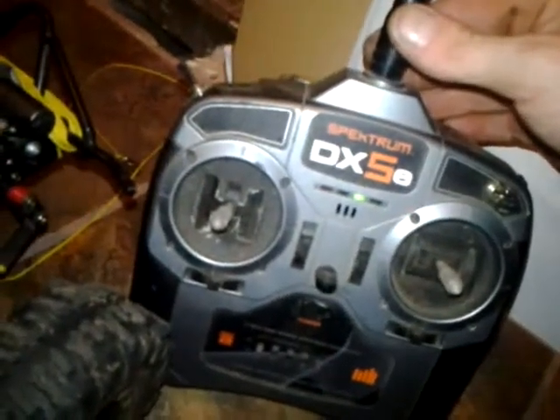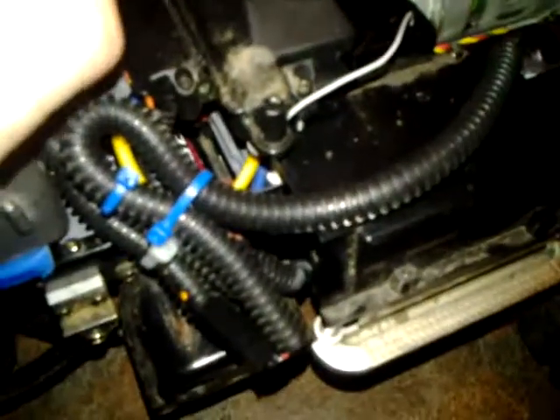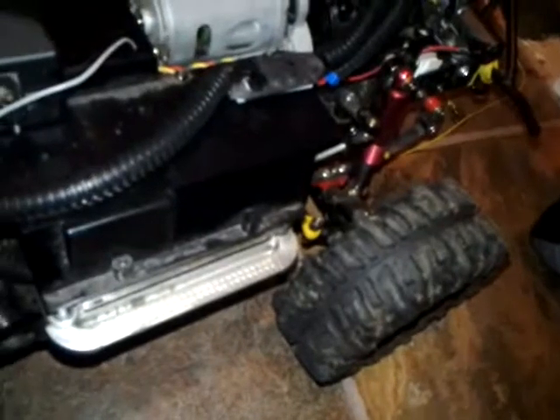I'm running the DX5 Spektrum - honestly I can't remember exactly which receiver I'm using in here, and it's quite a lot of work to get it out, so I'll leave it. It does work, so we're all live. The stock steering setup on this truck sucks, to say the least. I don't care for it, but it's a great truck and a really good trail rig.